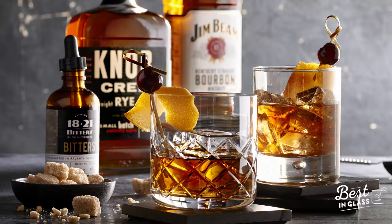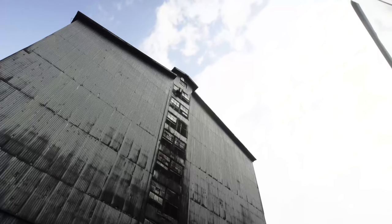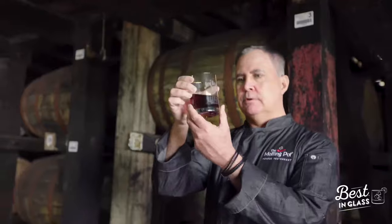So Fred, you know we're up here. We're creating our signature melting pot old fashioned and we have a standard that we have to hit with our cocktails. We call them best in glass. So we knew we had to come to Jim Beam, come to the Rack House, sample some bourbon, and figure out exactly what we're gonna use in our old fashioned.